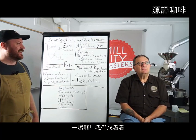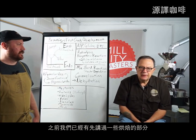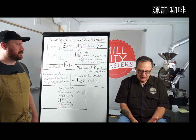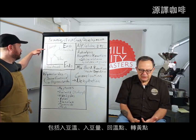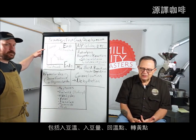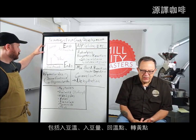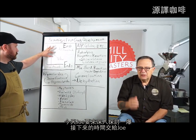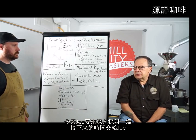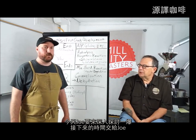We've been working with Joe building segments of a roast — we've been talking about charge temperature, charge size, turnaround, and the drying phase of coffee. Now Joe is going to talk about first crack. Joe, the floor is yours.